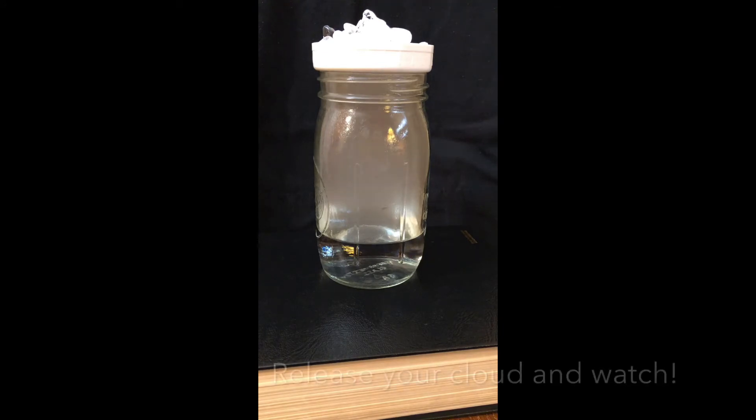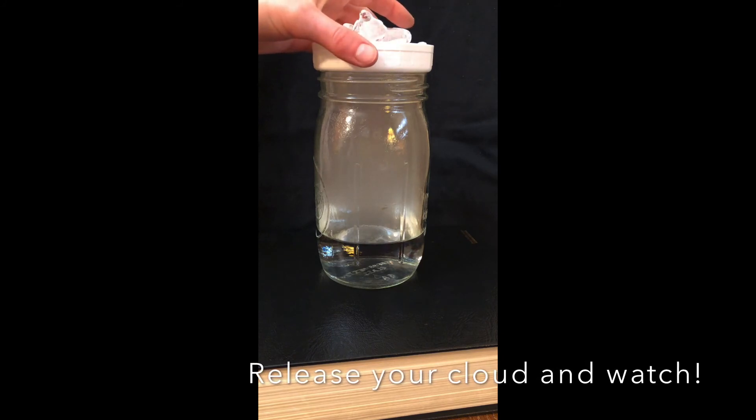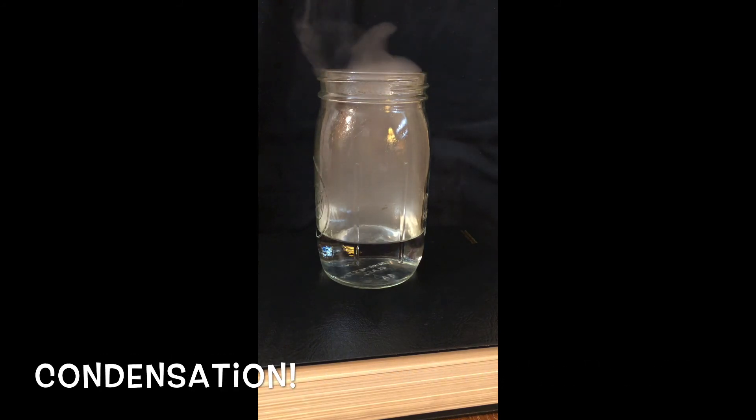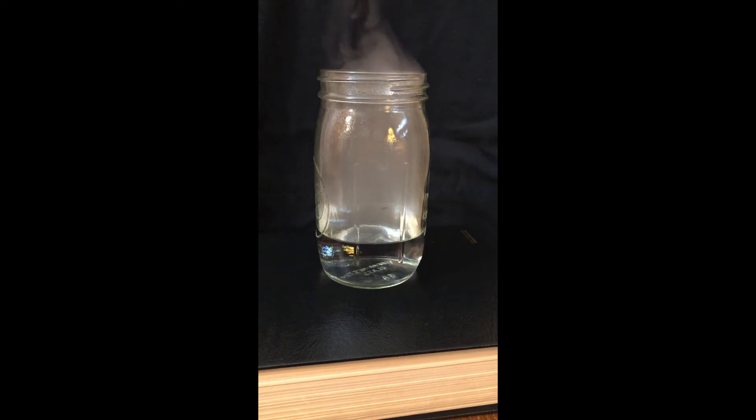As the water vapor cools at a certain point, it turns back into a liquid by the process of condensation. The water vapor needs a surface to stick to during the process of condensation. There are many tiny particles in the air,